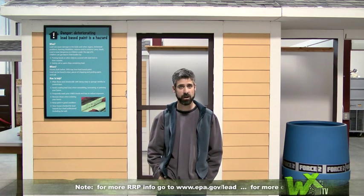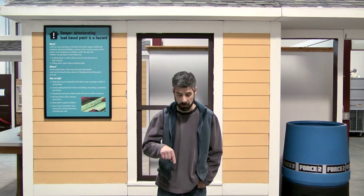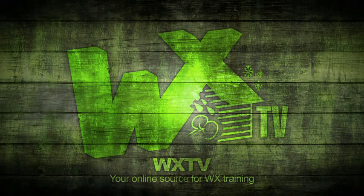That's all we have for this week's episode of WXTV. Keep in mind that the purpose of this episode was to bring about an awareness of these two rules — we can't cover it all in the time frame we have, so you'll need to get yourself out to a formal classroom training on the subject. Thanks for watching, and please take a look at the forums below and write a few comments in. WXTV — your online source for weatherization information, techniques, and expert advice.